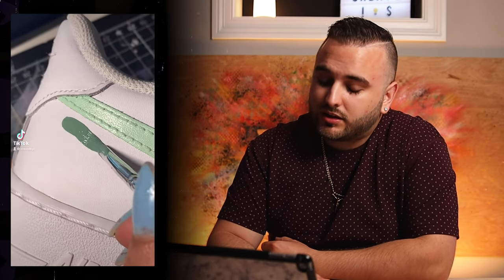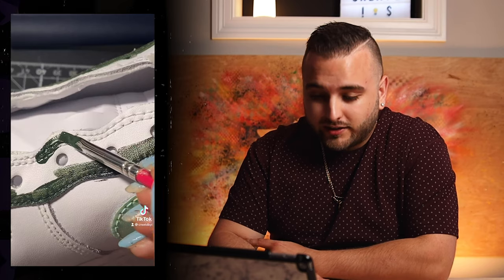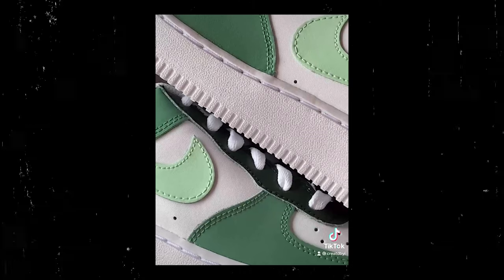Starting off with some minty green on the swoosh, then quickly moving into some different shades of green on the rest of the panels — a bunch of different shades of green — and now throwing the finisher on top. That's a clean end result. Sometimes you can't go wrong with a clean, simple colorway like this. I can definitely see a lot of people scrolling on TikTok who are into simpler things but still want a custom piece that you can't buy at the mall — this is right up their alley. Great job on these. If there was anything I could say, just make sure you go back and touch up all those edges, but other than that, this is a great, simple, clean piece.